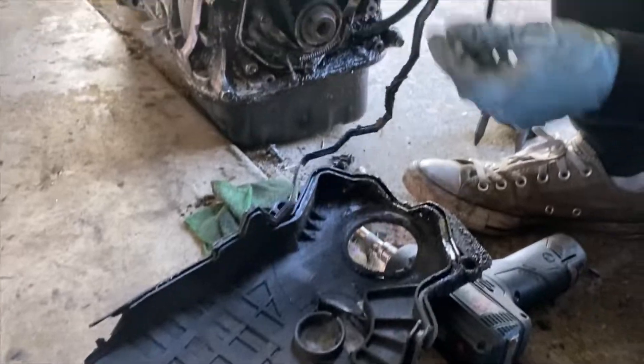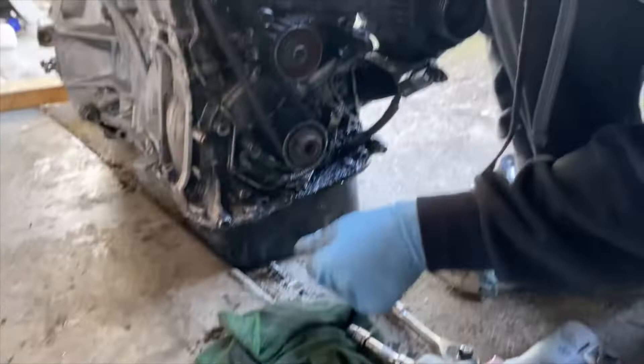This thing is pretty nasty — I might have to clean that up. While I'm here, I'm also going to do the front main seal.